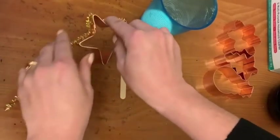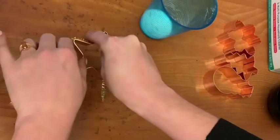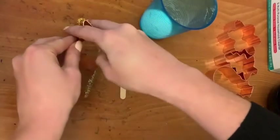Notice that I'm rotating around the cookie cutter little by little and making sure that the pipe cleaner is wrapped around all the corners of the shape.